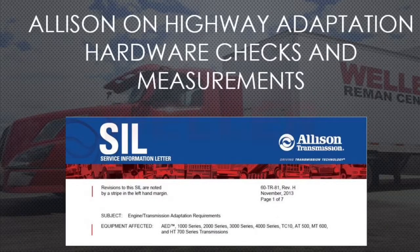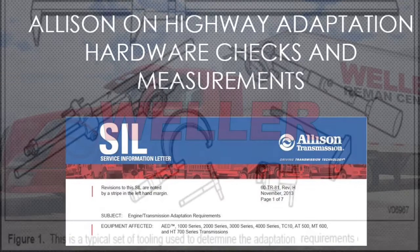We are going to demonstrate making runout measurements and visually inspecting the adaptation hardware. These parts are external to the transmission and must be checked to ensure proper operation of the replacement unit.